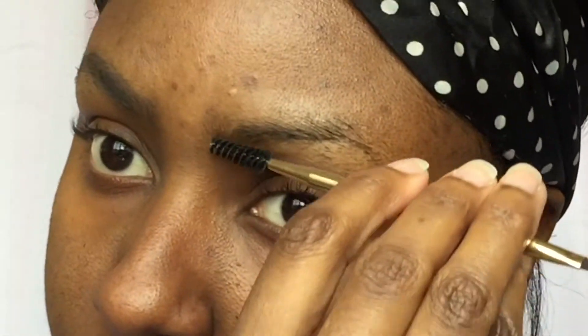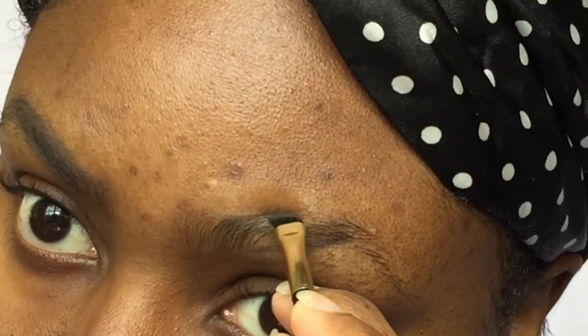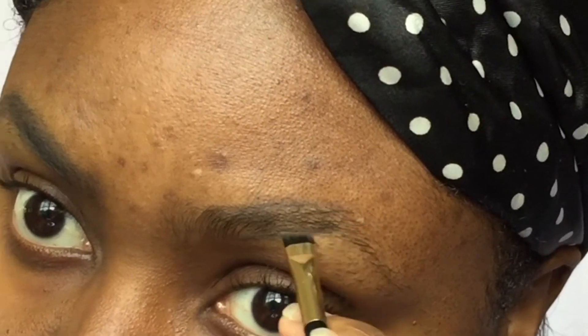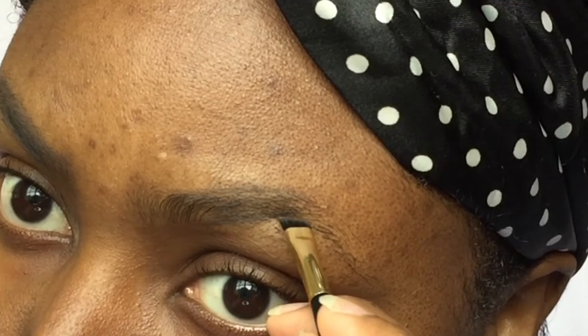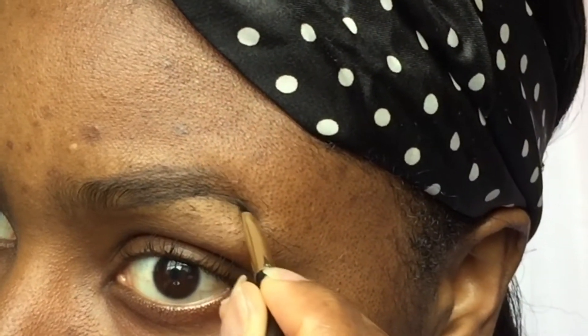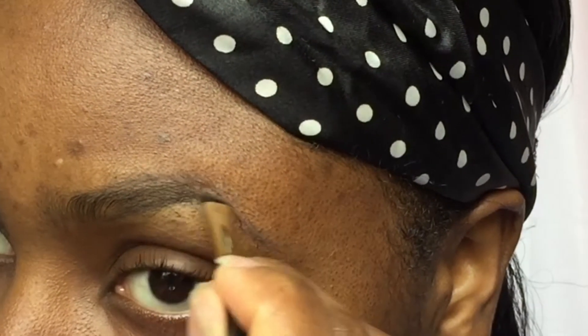It's affordable — you make what you have work, right? I'm just flickering the beginning of the brow to form it. Here I'm doing the same thing to the next brow, making two slant lines at the beginning and then making the tip and connecting the top to the bottom.